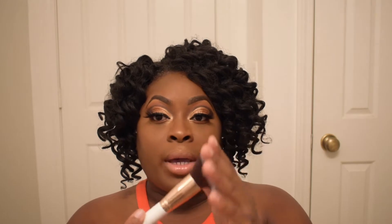Last but not least, we have this fluffy powder brush. This is so pretty and so soft. I would use this for all-over powder — whether it be a pressed powder or a loose setting powder that you want to do all over the face, you can definitely use this one for that purpose.